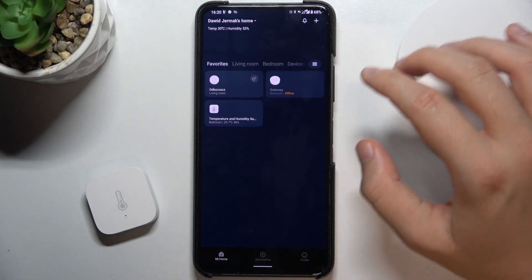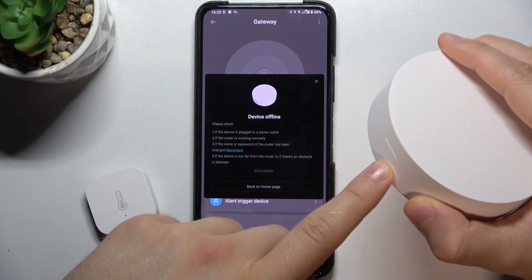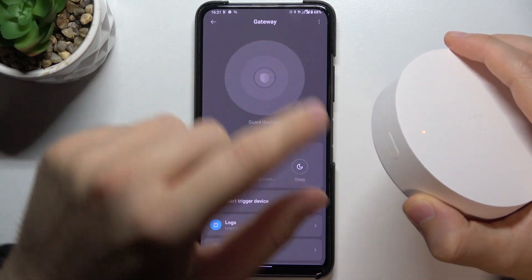But if you want to factory reset this device, you have to press this button 10 times. So let's do it right now.